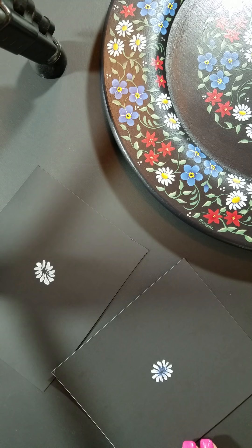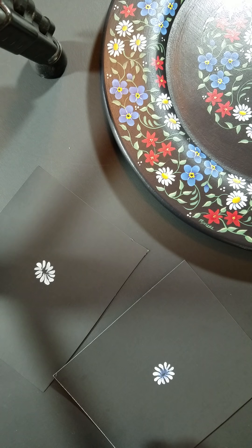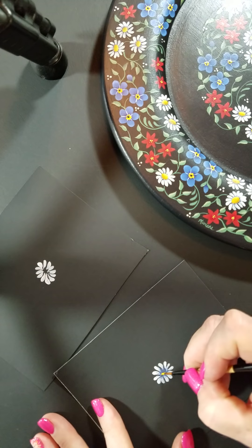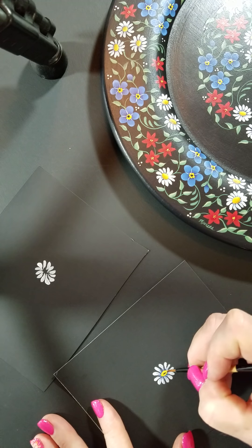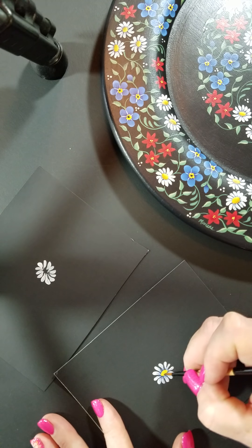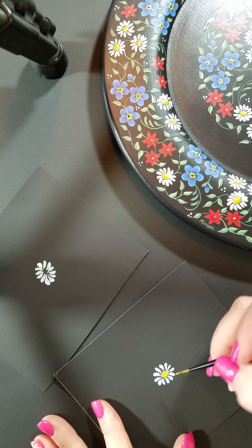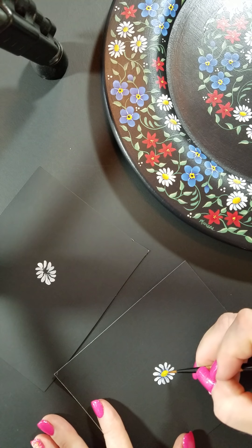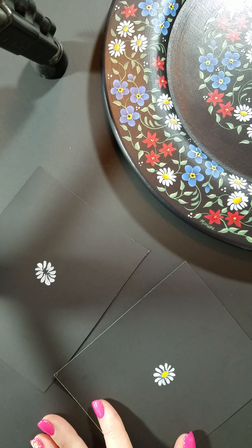Then you're going to take a number 2 round brush and load that with mustard seed — that's what we use to add the center. Just add a circle, or actually an oval, of mustard seed for your center. And then it looks like all where you just shaded those petals, they're tucked down underneath that center area.